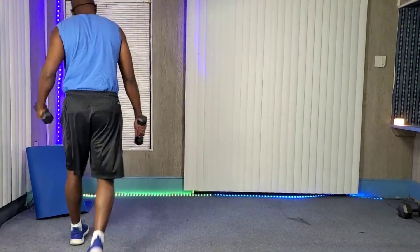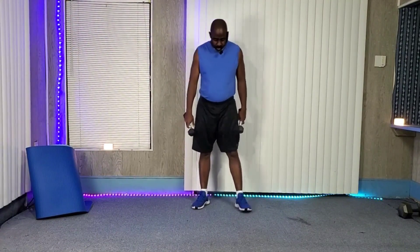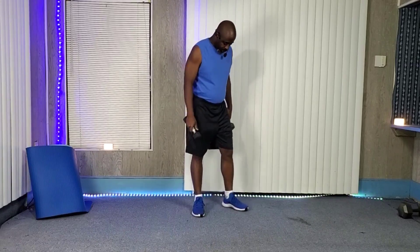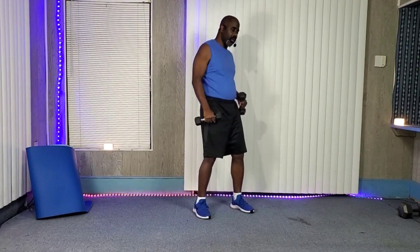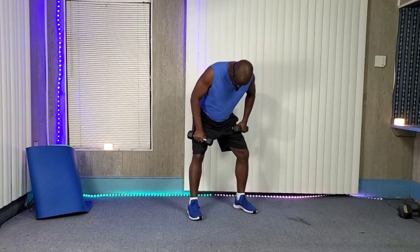All right, here we go — training time, let's get it! We're working legs and shoulders on this exercise. We're going to be doing a squat with the left-right dumbbell punch.